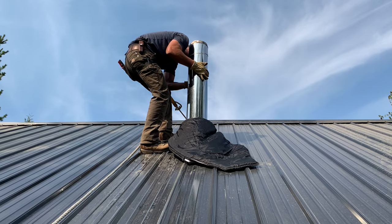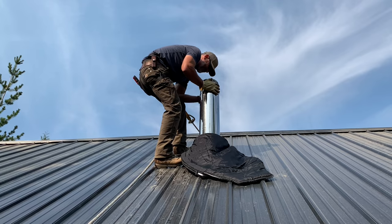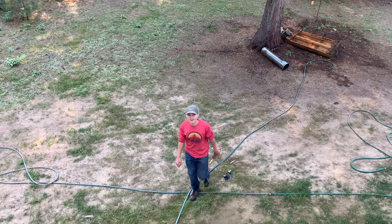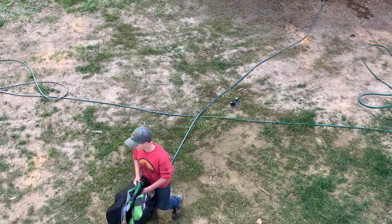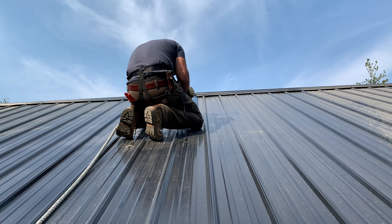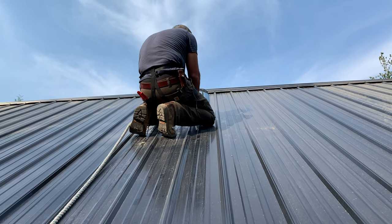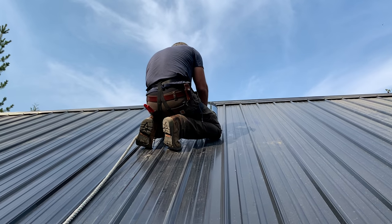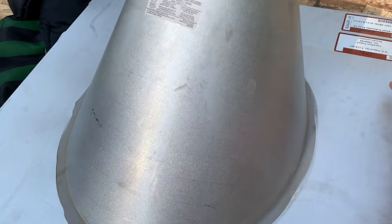My life flashed before my eyes! Marty's using a small level to get the chimney plumb all the way around — don't want a crooked chimney. Marty's ready for this.